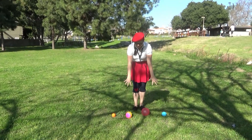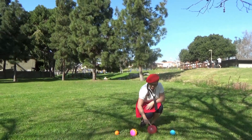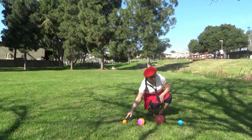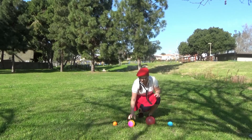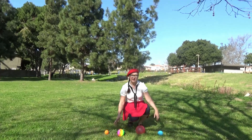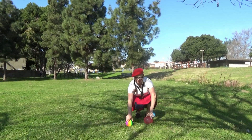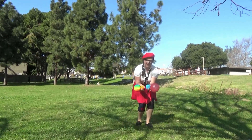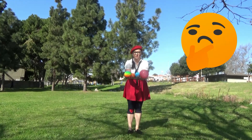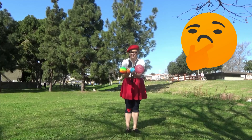So we've got these balls right here. There are four balls: one, two, three, four. A blue one, a red one, a rainbow, and an orange color ball. I'm gonna pick these balls up and drop them at the same time, and we're gonna see which one drops first. What do you think? Maybe the bigger ones, the heavier ones, huh? We'll see.